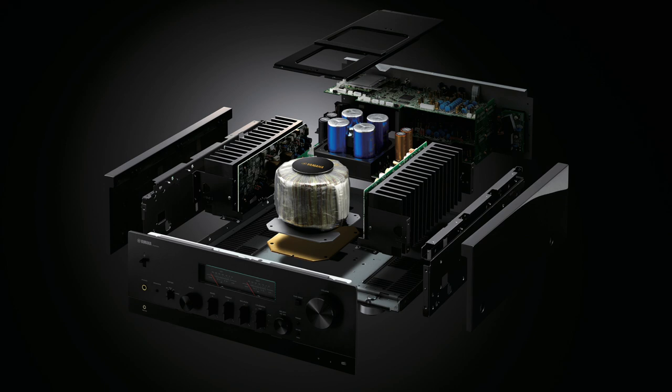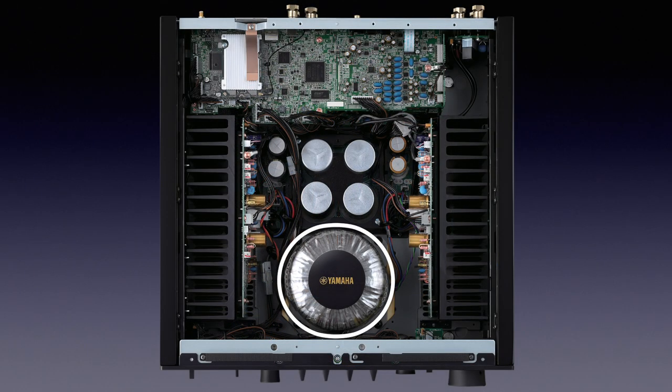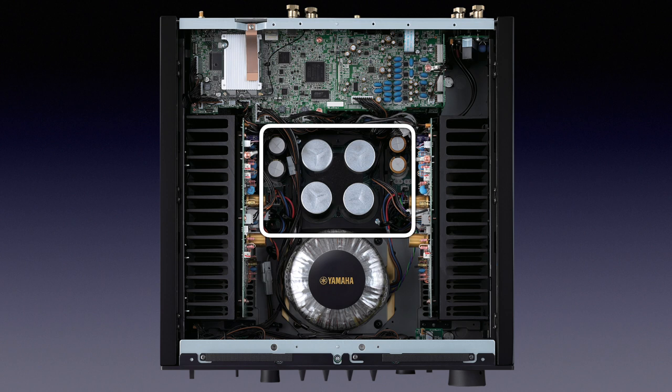Everything inside and out of the N2000 speaks of build quality. A lot of attention is paid to vibration control — for instance, a frame that connects the front panel to the rear panel, to which the top plate is also fixed for extra rigidity. There is a 3 mm thick brass plate sandwiched between the bottom of the transformer and the inner chassis. Transformers tend to vibrate since they work with 50 or 60 Hz AC voltage, and vibrations can cause electronic components to vary their properties and cause distortion. The brass plate is there to dampen vibrations. The transformer is mounted in the middle against the front, away from the preamp section, with the power supply electrolytic capacitors clearly visible behind it.